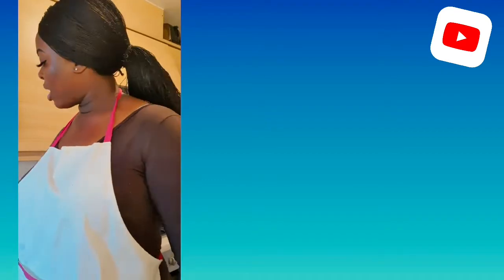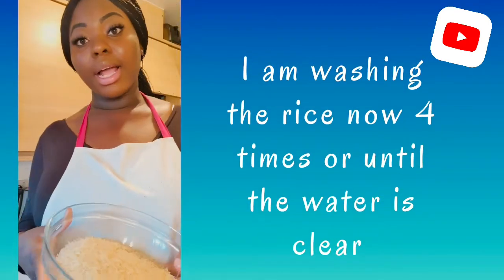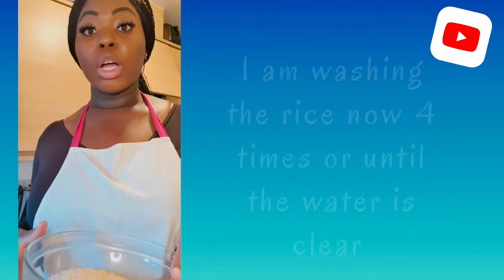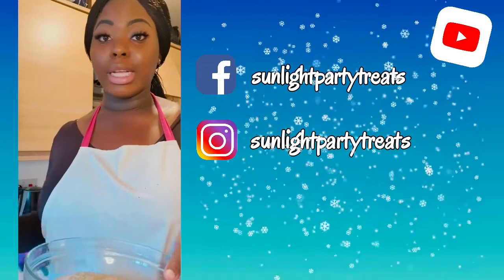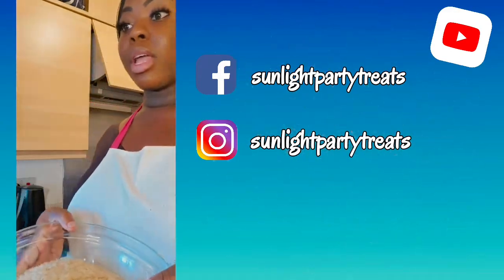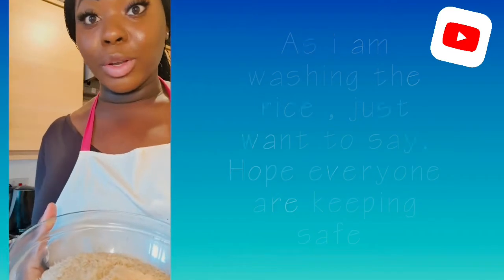Now I'm going to be washing the rice. I'm going to wash it three to four times until the water is clear and clean, so I can add it to the pumpkin. Let me go wash this rice now and I'll show you guys how it should go.